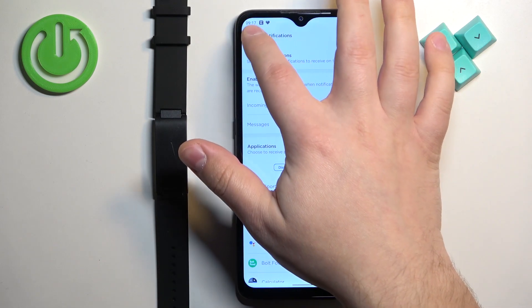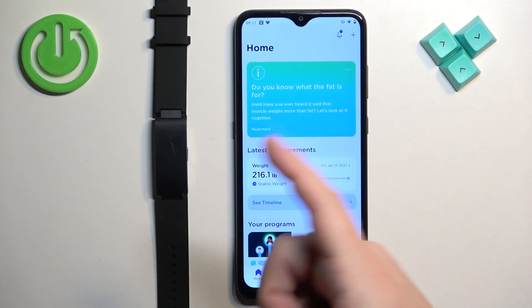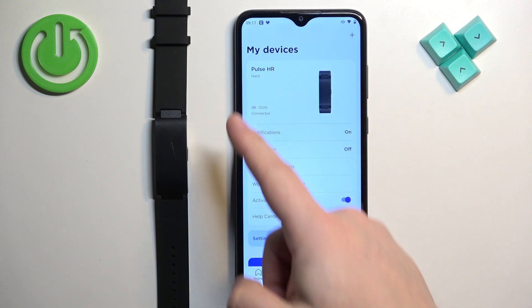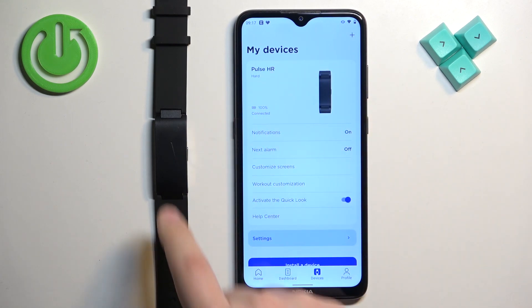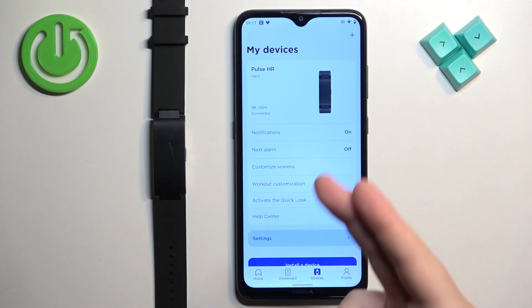Once you're done, go back and tap on let's begin. At this point you should see the home screen. Tap on devices and you should see your Pulse HR on the devices page, which means the devices are paired together.